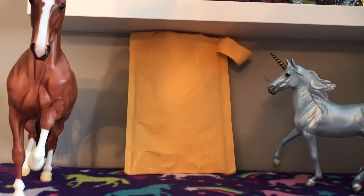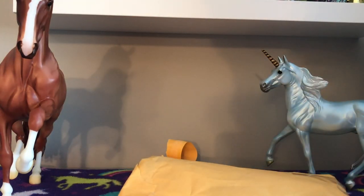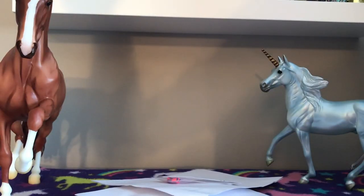Hi guys, welcome back! It's Sally from Chesapeake Briars. Today I have a package opening and review for you. This is a package from Infinity Briars — she has a lot of exclusive sets, so I decided to order one. This was a unicorn set; I'll put a picture of it in here.